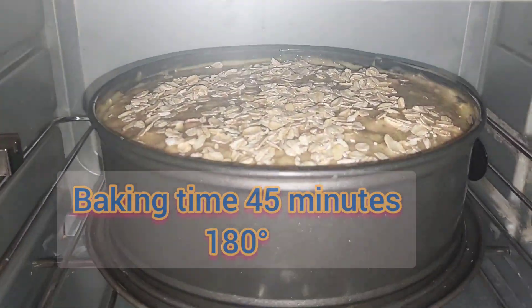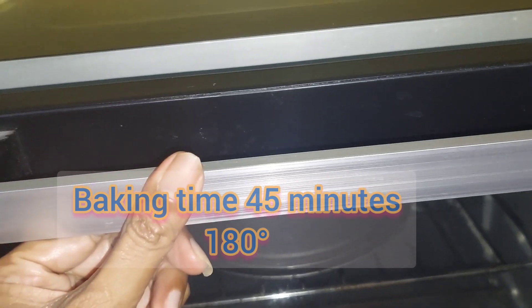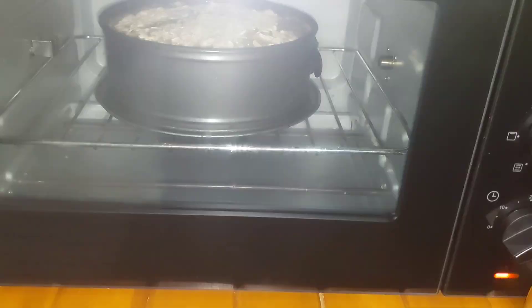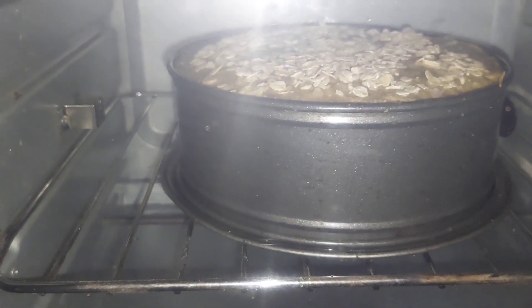Let's bake it. The baking time is about 45 minutes or so, depending on the heat of your oven. I'm setting it to 180 degrees, so let's wait.